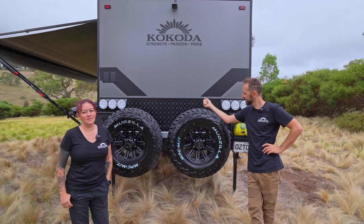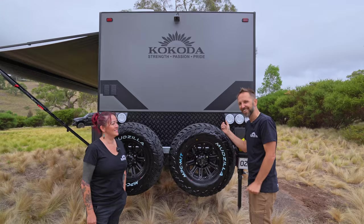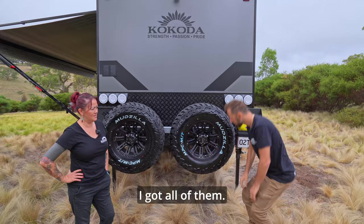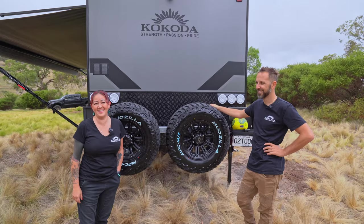This is the back of the van. You've got a reversing camera — it does have sound. Two full-size spare tires. It's a Bluetooth camera — no need to wire it to your car anymore, you can plug and play to any car you connect the van to. Dual jerry can holders. Driving lights on each side.